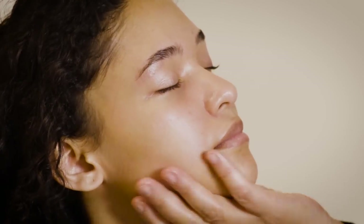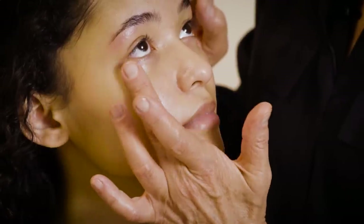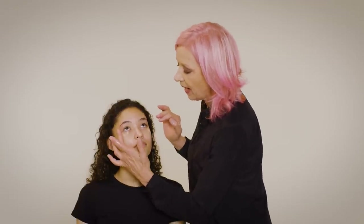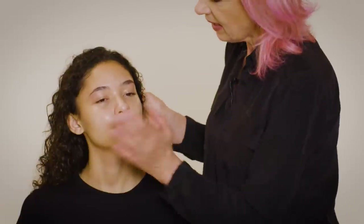Next I'm going to use the eye gel, which is specifically for the eye area. The skin around your eyes is much more fragile than the skin on the rest of your face — it's a fact. So if you start wearing a very light gel like this at a young age, it really will help prevent those little wrinkles. I pat it under the eyes this way — I don't drag the skin. Make sure it's absorbed.